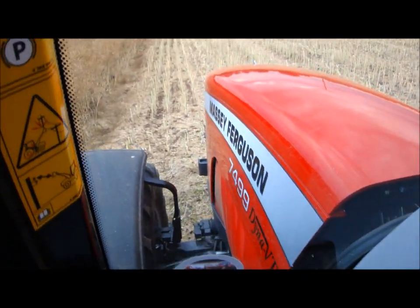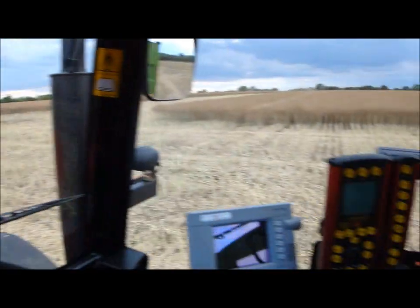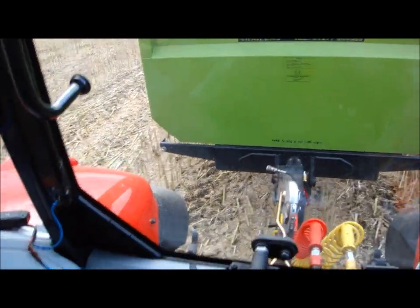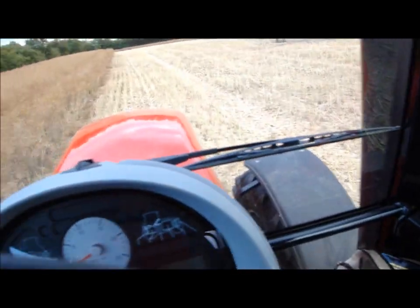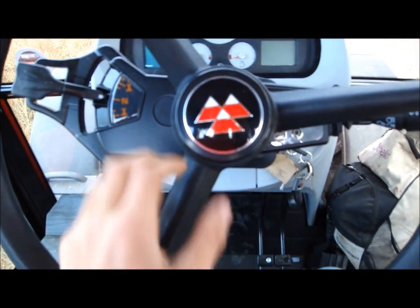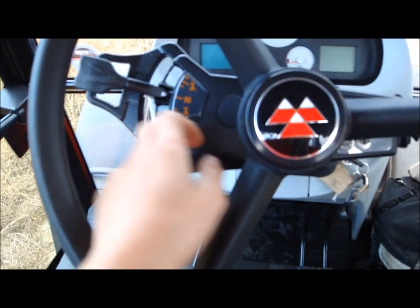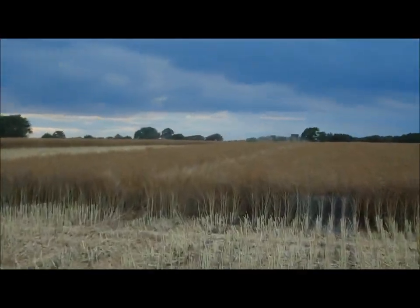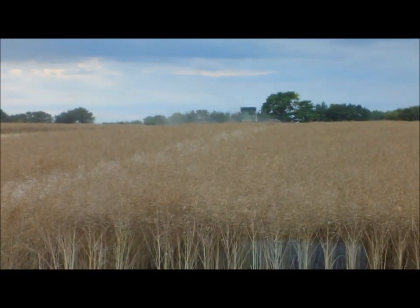You can see down there — Dyna VT. Got the HM trailer on the back, got that hooked up on air brakes. This tractor has air brakes, 50k, and it's all very nice and shiny at the moment. The combine's up there as you can see, going away from us, and just waiting down here.